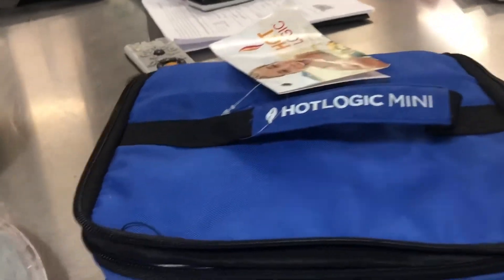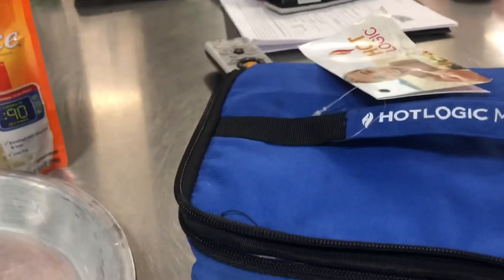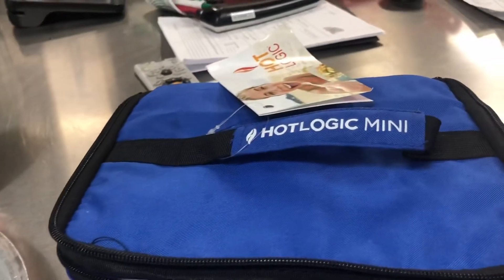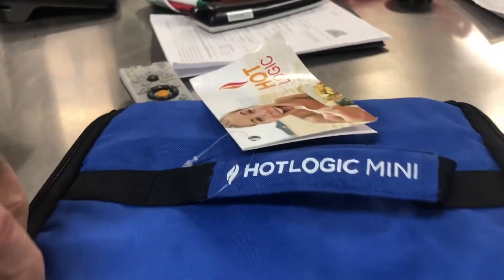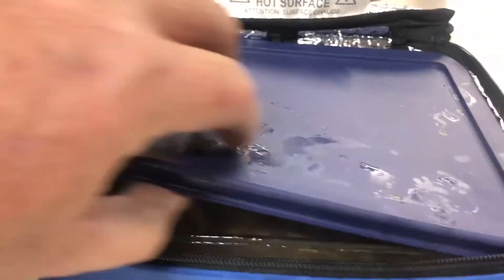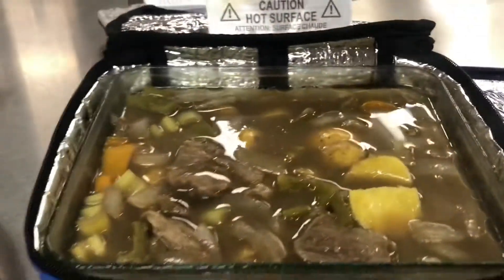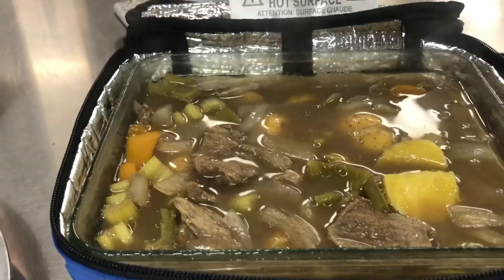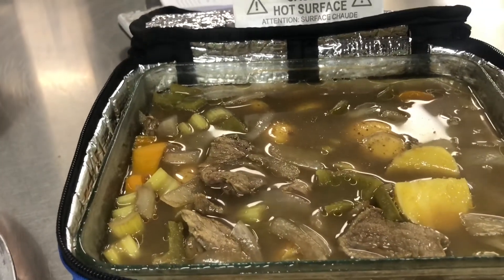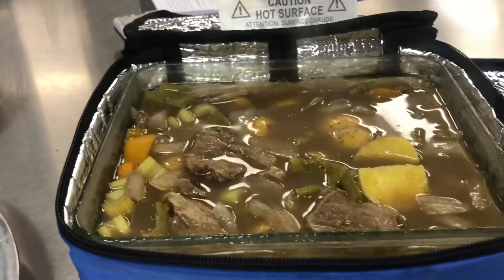Okay, here she goes — all done! Took about seven hours or so. She cooks at the same temperature and time as the low setting on the hot pot. So if you want to make some stew like this with beef or venison, it's going to take about seven to eight hours. Start at the beginning of the day and when you're done, you've got a nice, good, healthy meal here.